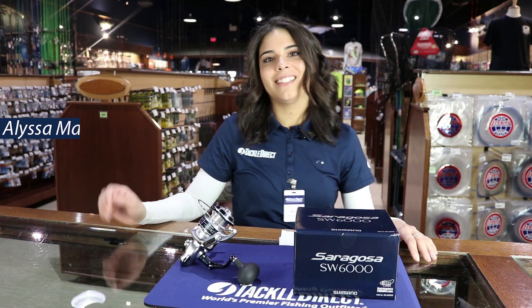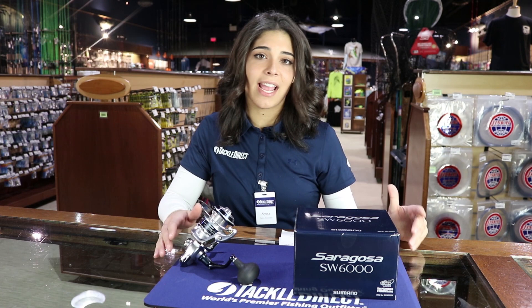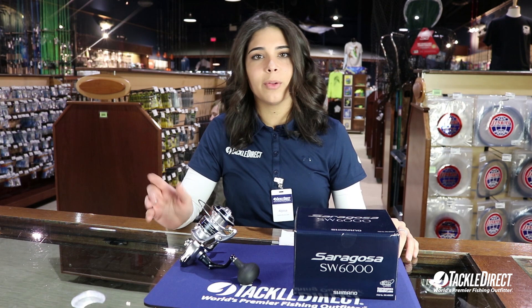Hey guys, it's Alyssa here at Tackle Direct. Today I want to do a review of the Saragossa 6000 SW spinning reel. This is a personal favorite of mine. I use it in the surf, I use it offshore a little bit — it's just the perfect reel.